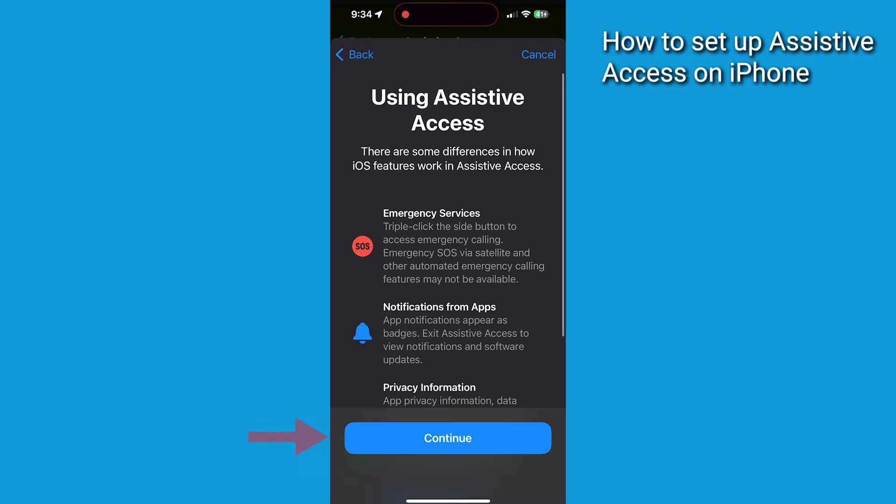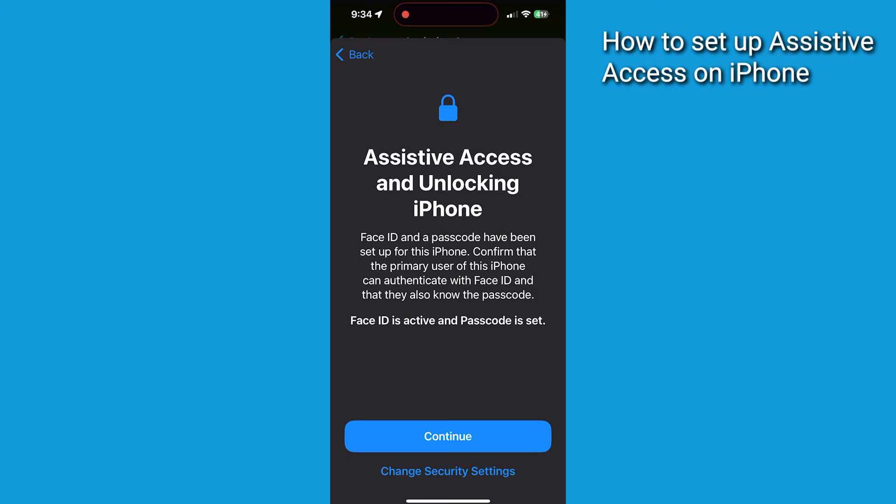On the next screen, press Continue to acknowledge that you've read some important information about assistive devices. Now on this screen, you can change the security settings of your iPhone.